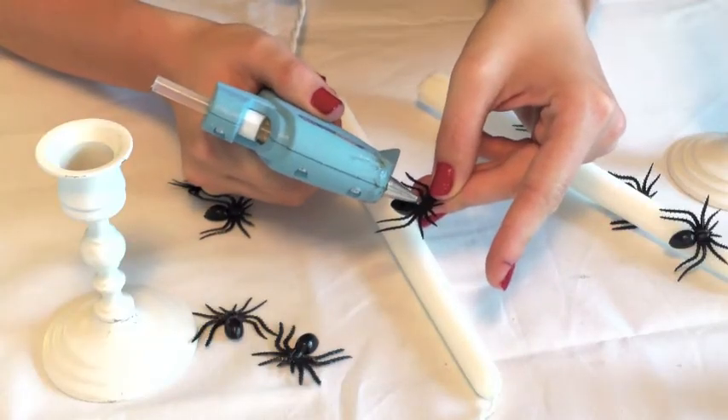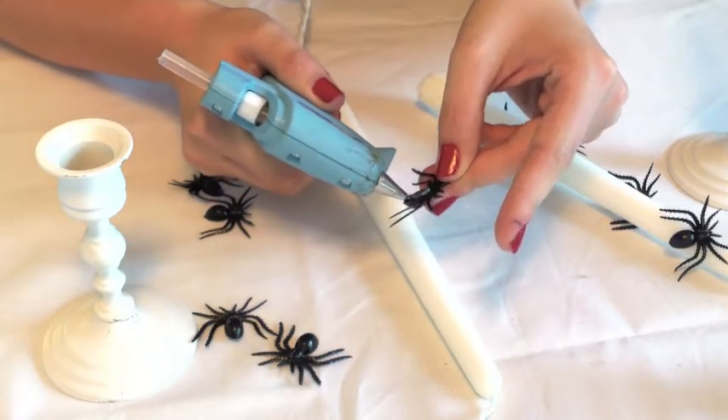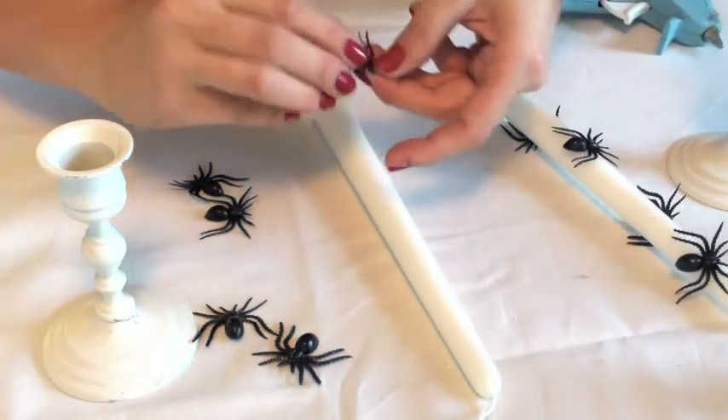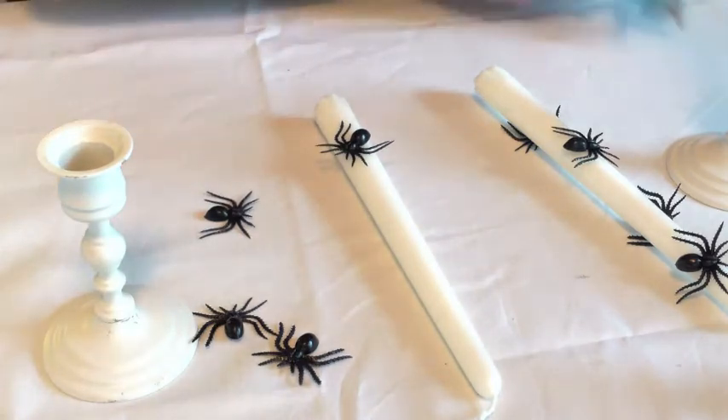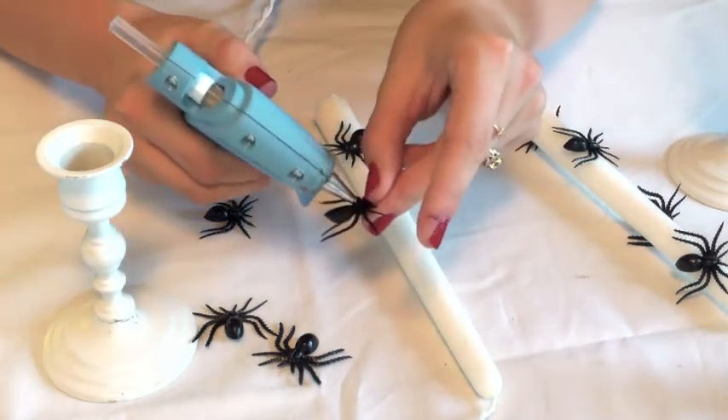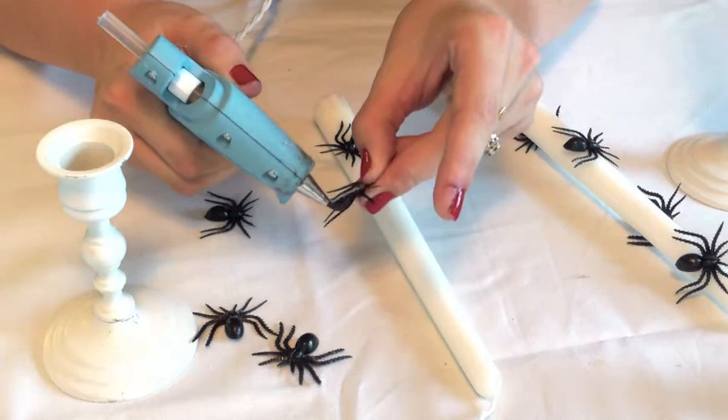You need a glue gun. Make sure to add your hot glue to the back of your spiders, then quickly press them in place — you get like one shot with these guys. If you try to put the glue on your candle, it's just gonna slide right off.